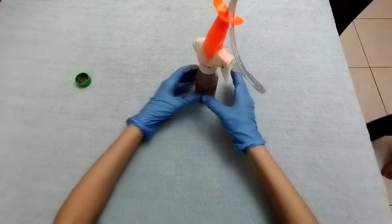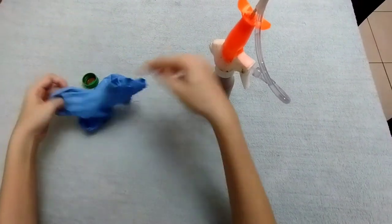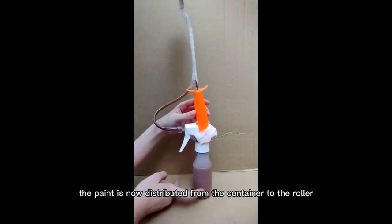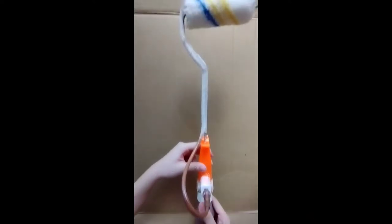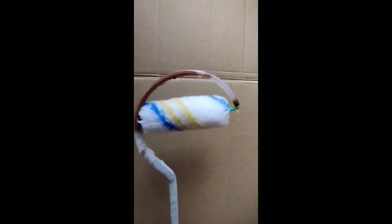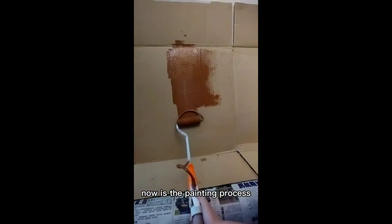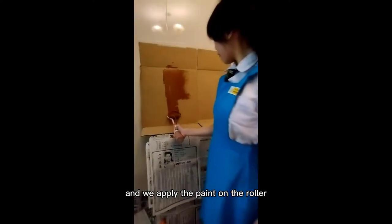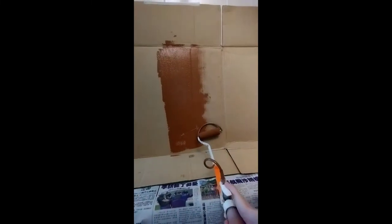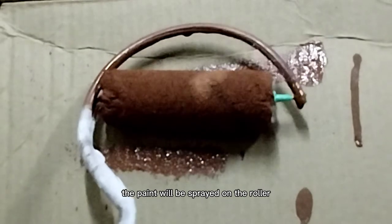Hence, there is no need to wear gloves. The paint is now distributed from the container to the roller. Now is the painting process. We do not need to bend our back or reapply the paint on the roller. By pressing on the hand palm, the paint will be sprayed onto the roller.